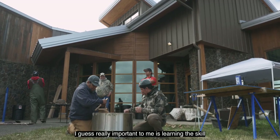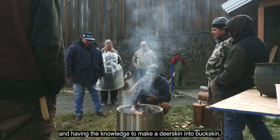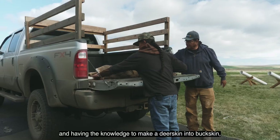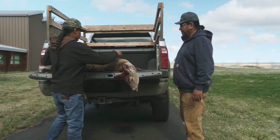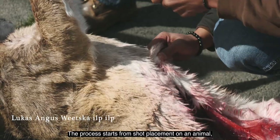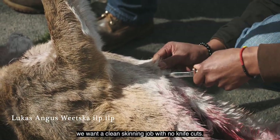What's really important to me is learning the skill and having the knowledge to make a deerskin into buckskin, to have it transform. The process starts from shot placement on the animal, and then it goes to skinning, where you want a clean skinning job with no knife cuts.